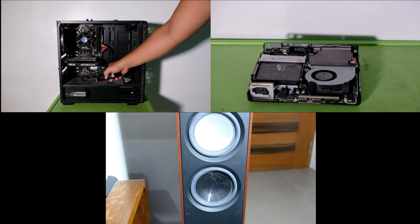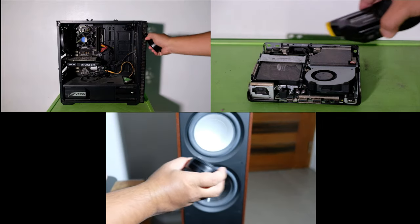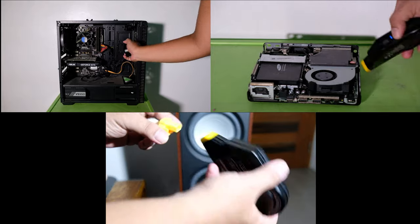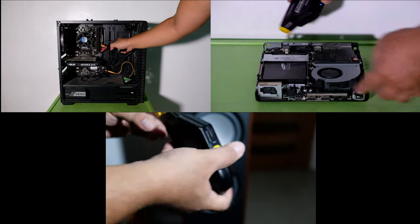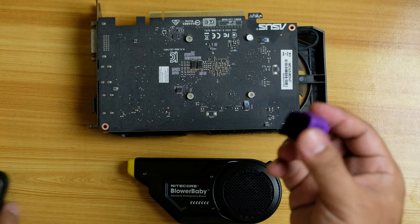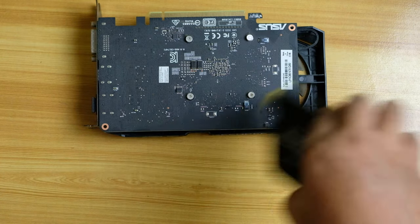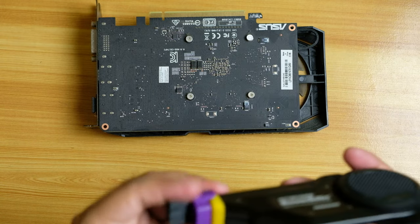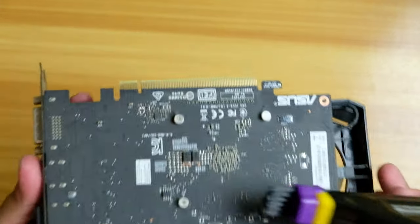I also used this device on my gadgets — I tried it on my desktop and my speaker, and as you can see the dust and cobwebs are easily removed with the Blower Baby. For any dust left sticking on these devices, you can attach the brush to the blower and it will help remove the remaining dust.